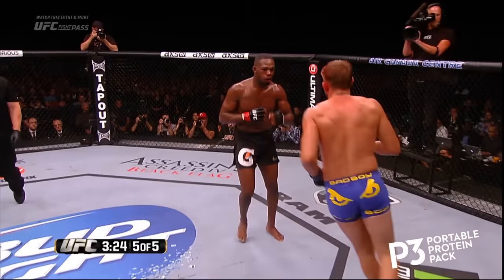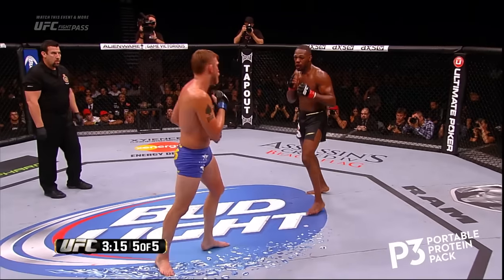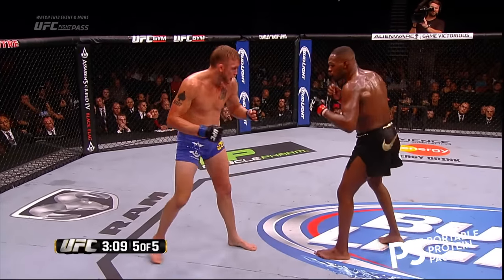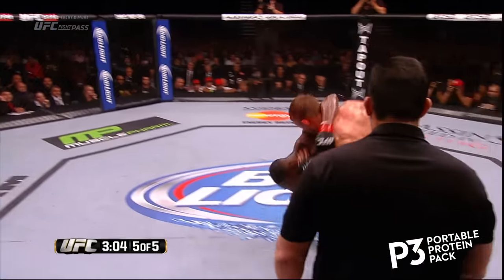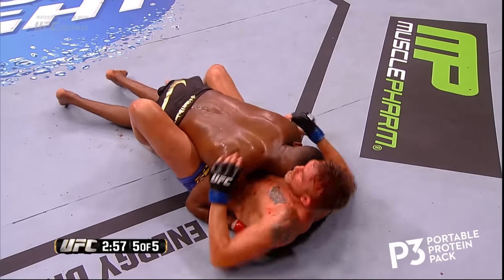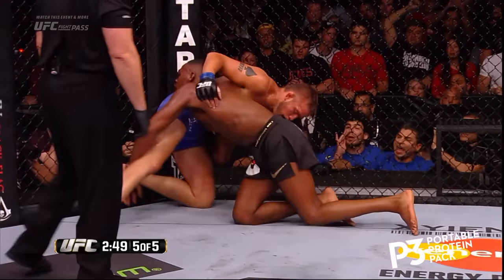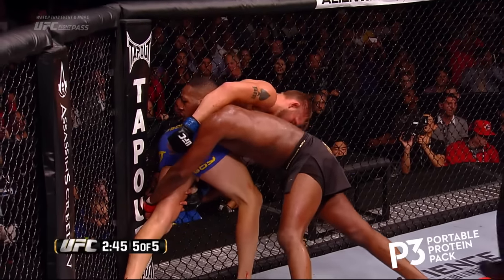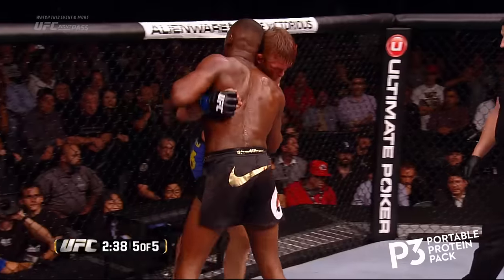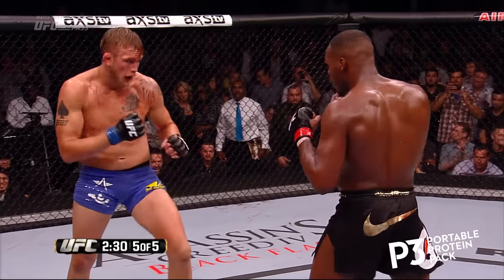Look at this — Gustafson looking for the takedown. Those punches of Gustafson are busting up the mouth of Jon Jones. Good right by Jon. Finally, on the 10th attempt, Jones gets the takedown. But he's exhausted, Mike — he's got to pass the guard to do some damage. Gustafson is scooting back to the cage. How much does Jon have in the tank now? Gustafson right back up to his feet — incredible. Jon's taking some big deep breaths, as is Alexander Gustafson. Jon spit some blood out of his mouth there, Mike. Midway point of the fifth and final round.